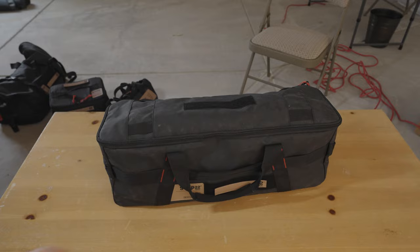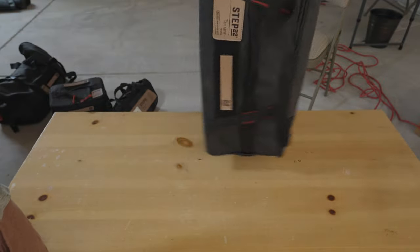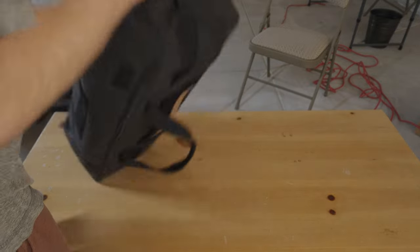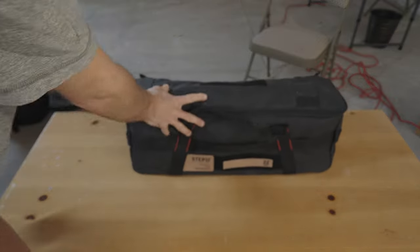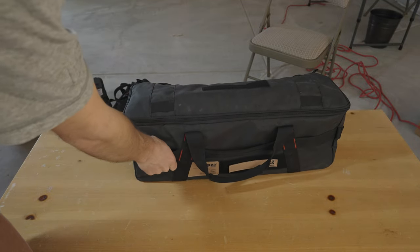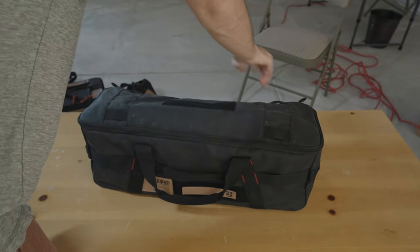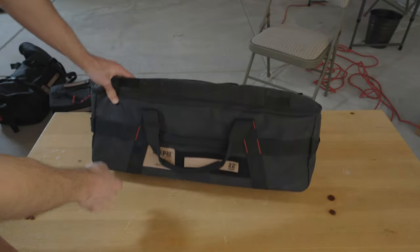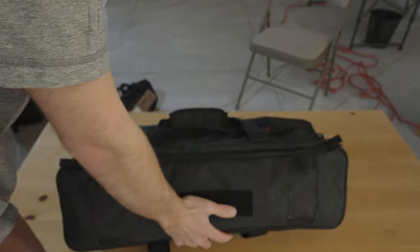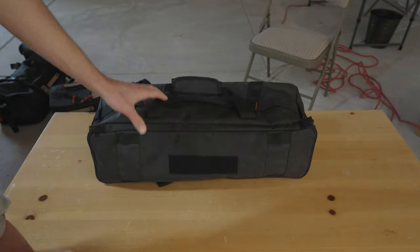This bag has handles on all sides — it has a handle here, here, on the back, and on this side. It also has loops all over it if you want to use a carabiner to hook something to this. Eight carabiner loops total.